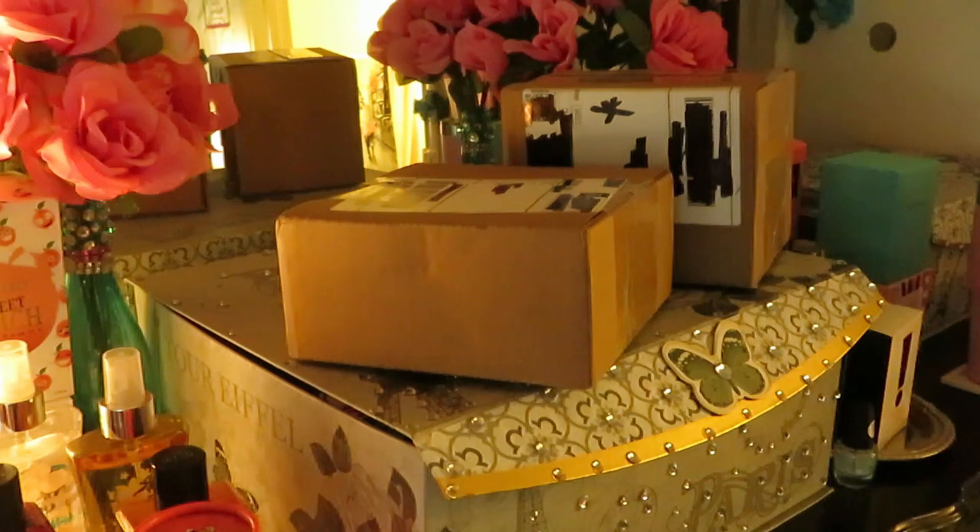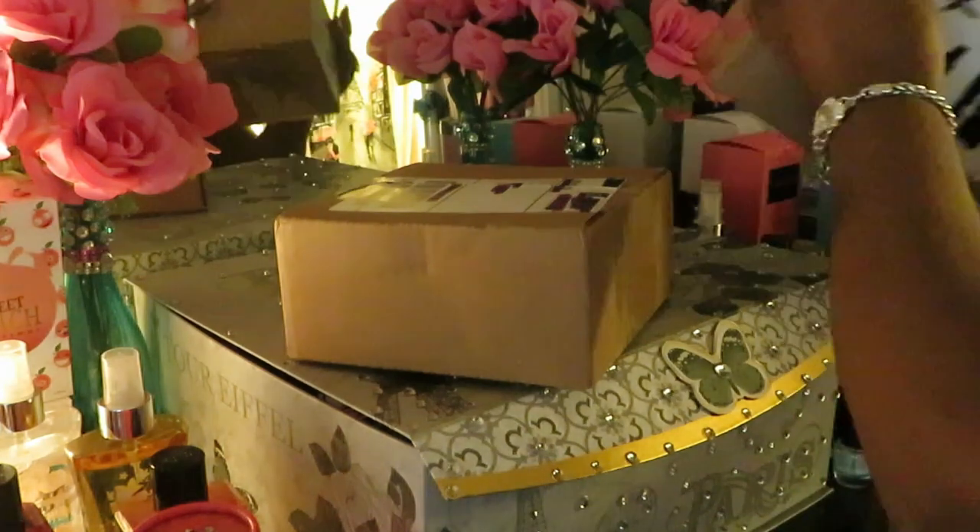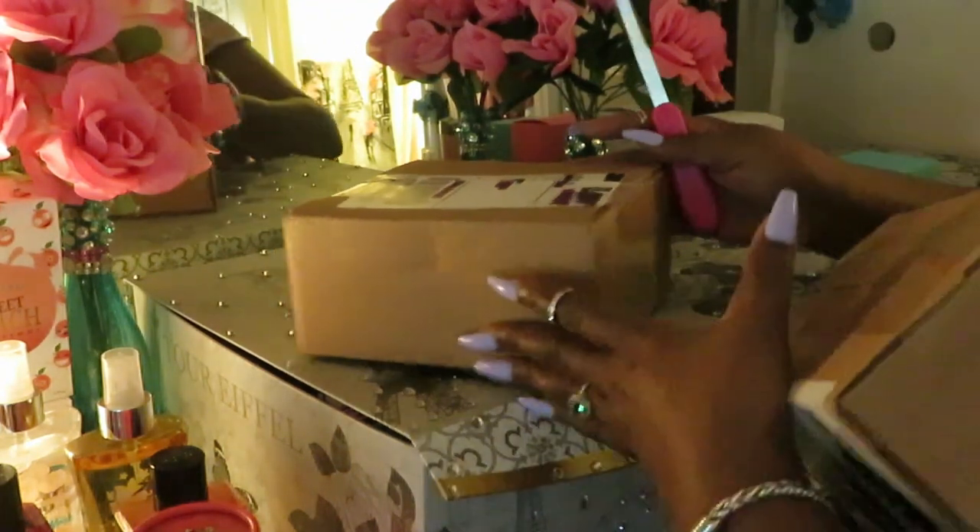I think I actually got four palettes. I got these three and I got a fourth one — I don't know where that fourth one is right now. But anyway, let's move on and get into the unboxing. I got a deal on the other palette too, so let me open this box first.